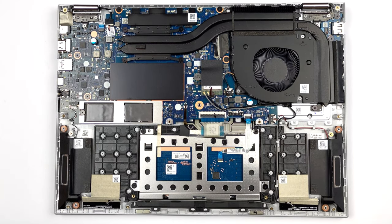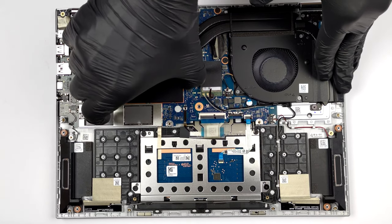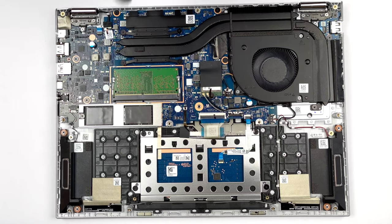This laptop is provided with 8GB of DDR4 RAM soldered to the motherboard, as well as one SO-DIMM slot for further expansion.